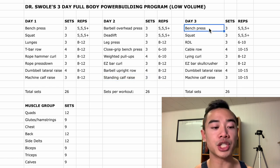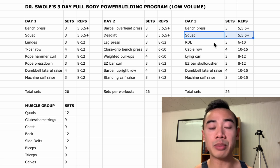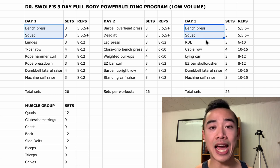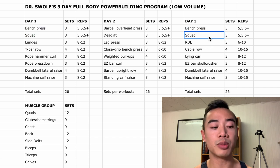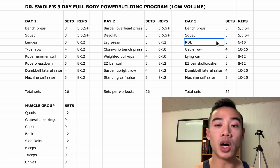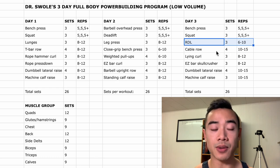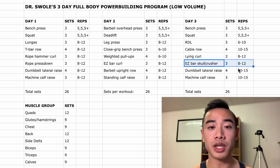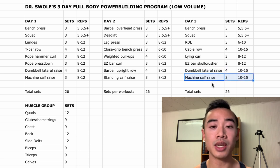On day three we start off with bench press again for the chest, three sets of five, five, and five-plus, and then squats again for the quads, three sets of five, five, and five-plus. There is a lot of repetition in this program, which works really well for beginners because you get lots of practice with your bench press and squat. It also gives you more opportunities to add weight, which works really well if you're sensitive to the training stimulus. You may get to a point where you're not adding weight every session but every other session, and in that case you'll want to aim to at least match or beat your last day's reps. Then Romanian deadlifts for the glutes and hamstrings, three sets of six to ten. After that, cable rows for the back, four sets of ten to fifteen. Then lying curls for the biceps, three sets of eight to twelve — where you lie flat on your back on the bench. Then easy bar skull crushers for the triceps, three sets of eight to twelve, dumbbell lateral raises for the side delts, four sets of ten to fifteen, and machine calf raises to finish, three sets of ten to fifteen.